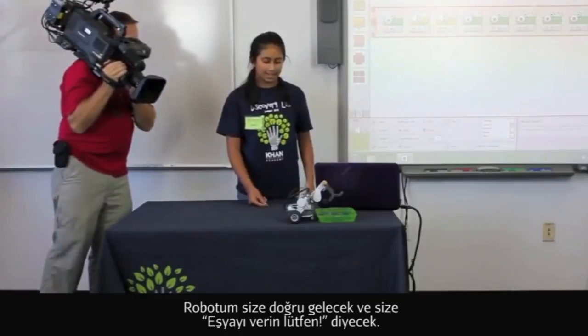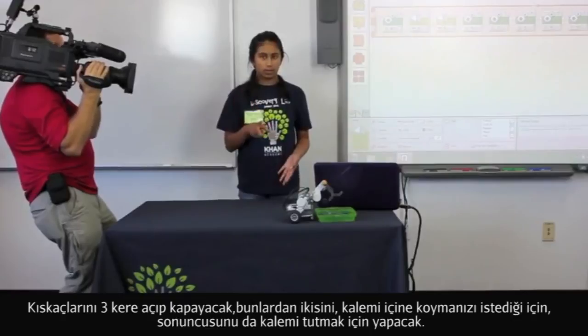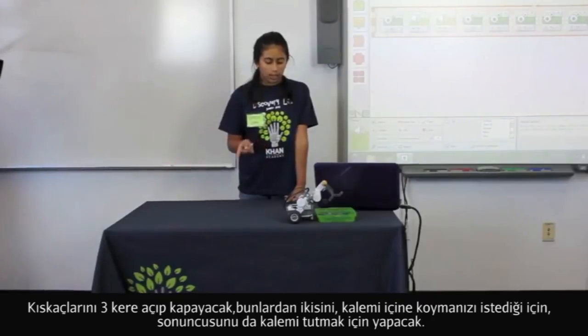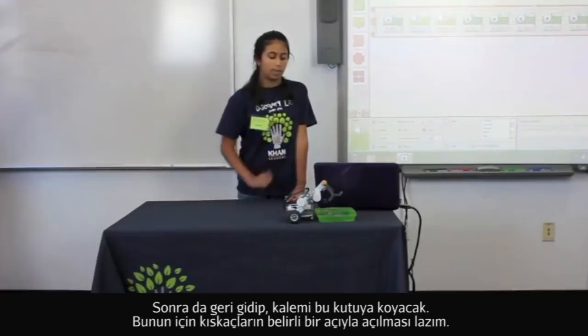What it basically does, it'll come up to you and it'll say 'object please,' and it'll open its claw three times to indicate that it wants you to put the pen inside. The last opening is for you to actually put the pen inside. Then it'll go backward and it'll drop the pen in a bit.